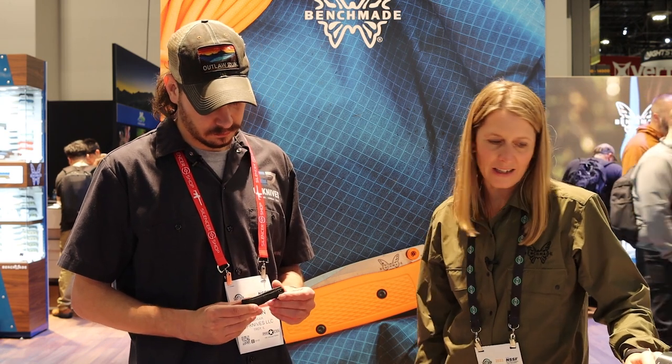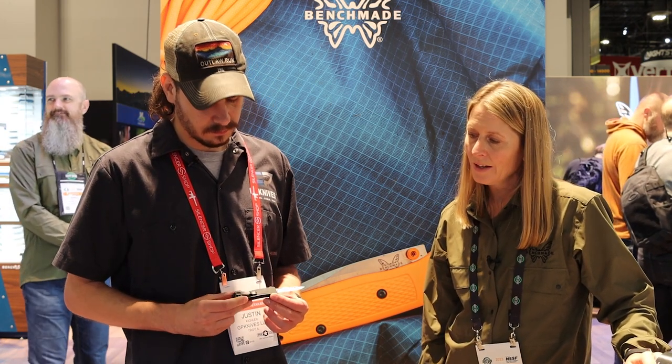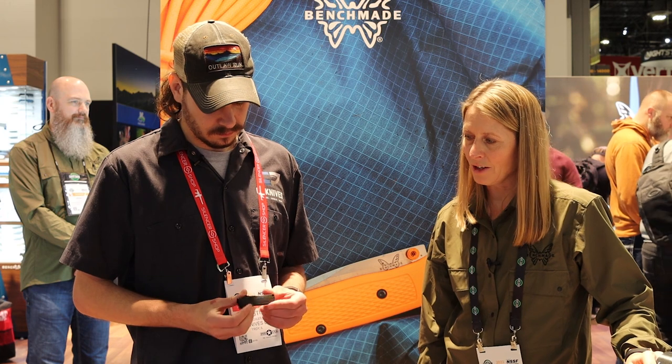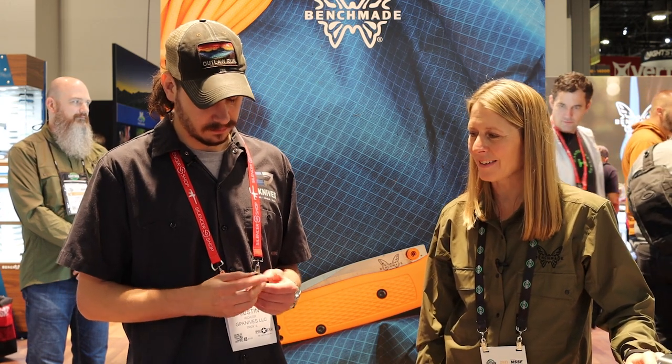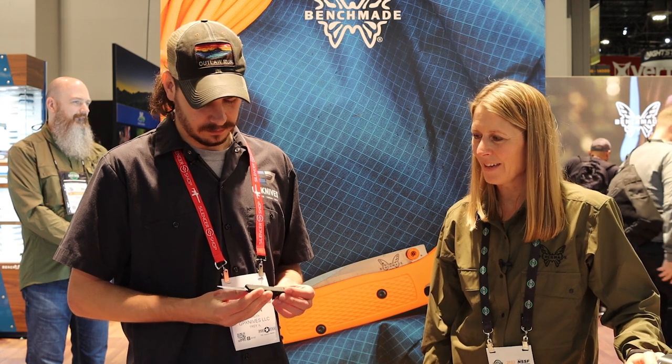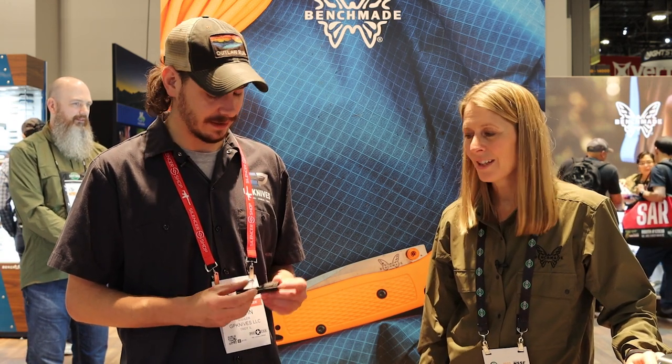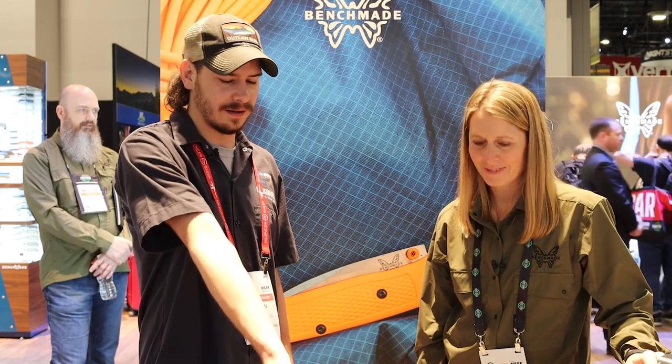The next one is the OM, and this is our mini out-the-front. It's in CPM S30V blade steel with anodized aluminum black DLC — a great little out-the-front, easy pocket-sized carry, pretty discreet. I'm a big fan of small out-the-fronts like this, and I'm happy you guys brought one to market. People have been asking for it. We really wanted to take our time to make the right build and make sure it functions really well. Autos are tricky anyway — you shrink them down, they get super tricky.